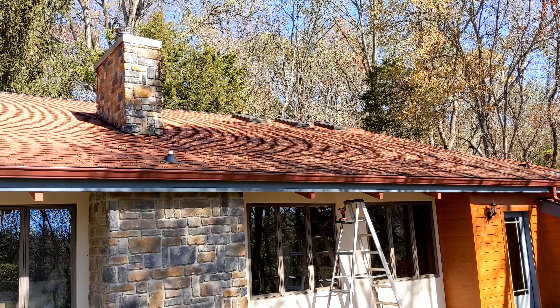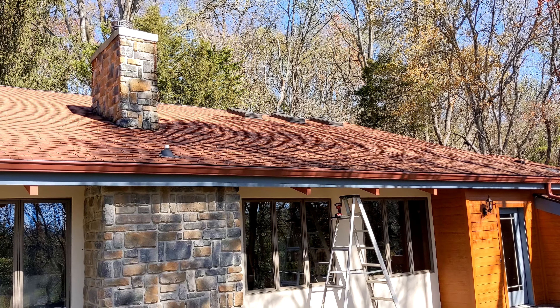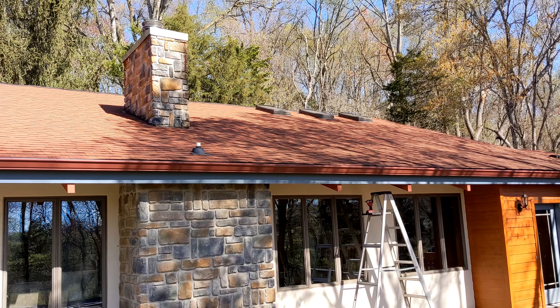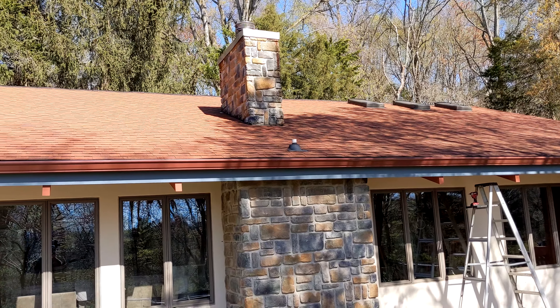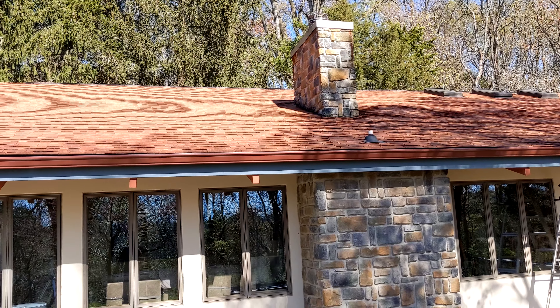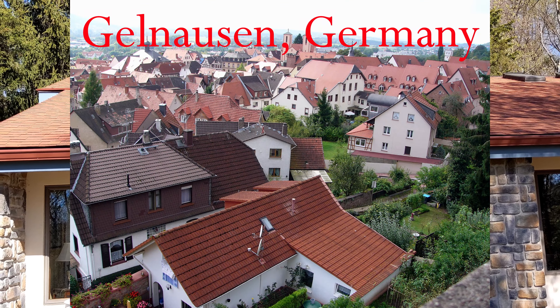For example, when it was time to replace our roof a few years ago, we replaced it using these terracotta colored roofing tiles, and it resembles the red roofs that are on a lot of European houses.